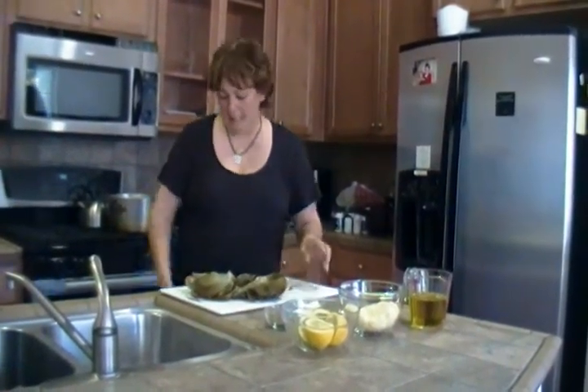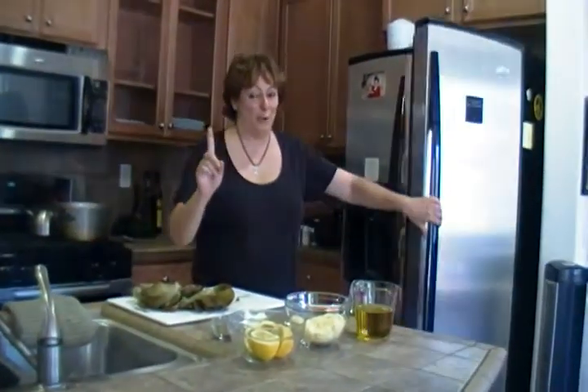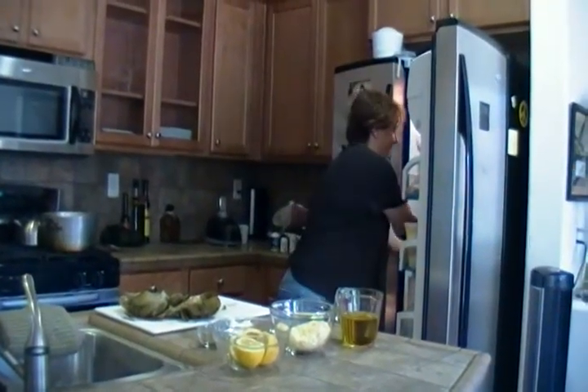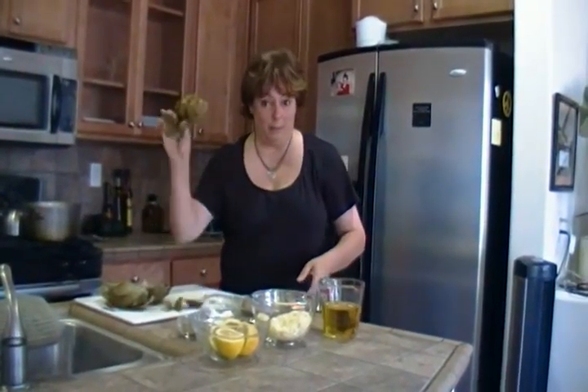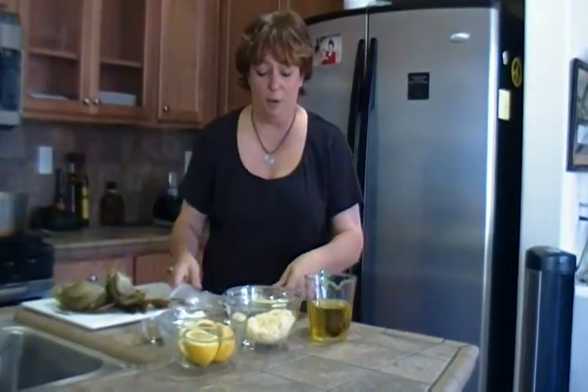Let's just pretend that we've been marinating our other artichokes — the ones that actually came out halfway decent — in the refrigerator for hours. What we did was marinate these halves of artichokes in olive oil, garlic, fresh lemon, salt, and pepper. Put them in a Ziploc, because if you put them in a big bowl it takes up a lot of space in your fridge. Just throw it all in a Ziploc — that's what you do, you marinate it.